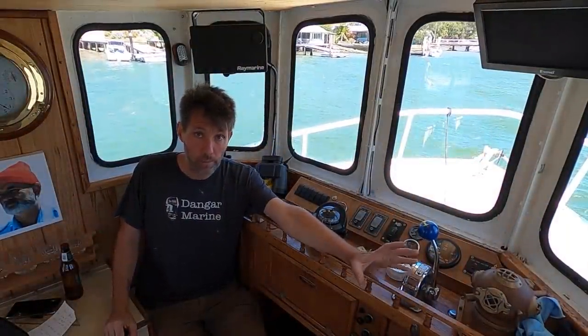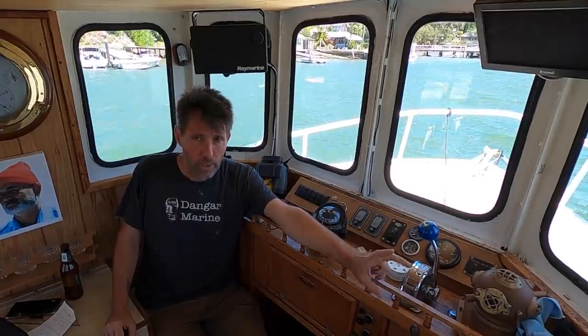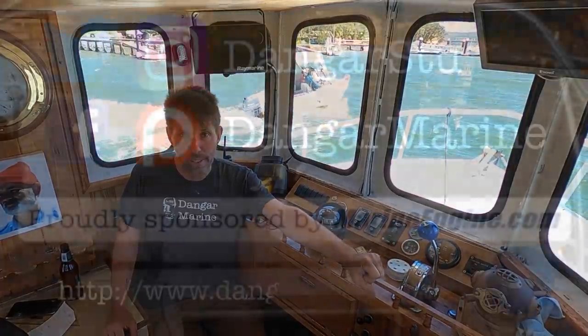Well, thanks for watching. I'm really happy with the improvements that got made to the boat this week, so that's nice. I'm also feeling a lot more confident that we've got a better chance of finding this anchor next time we go for a dive, so I'm looking forward to that too. Alright, well take care and I'll catch you soon. See ya.